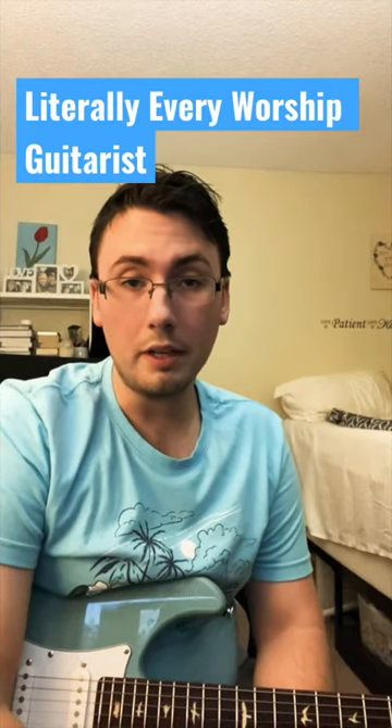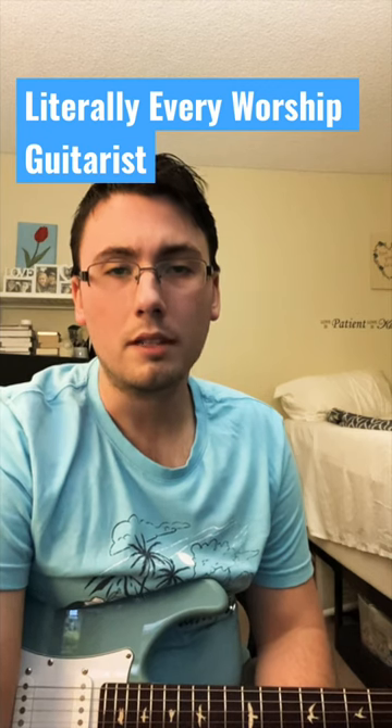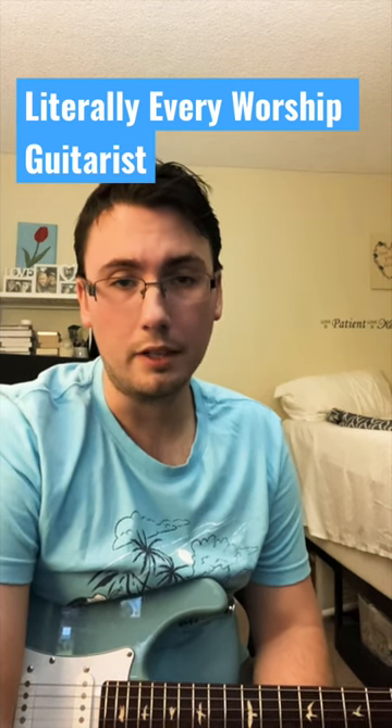This is how you can become a worship guitarist at any of your churches. Step 1: lots of reverb, delay, compression, and a little bit of overdrive.